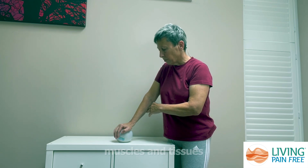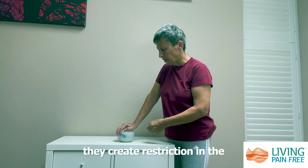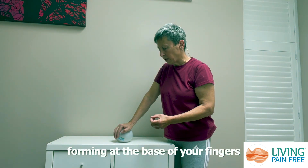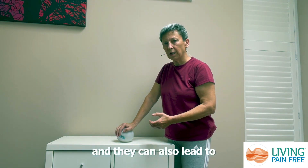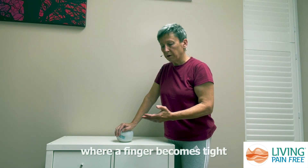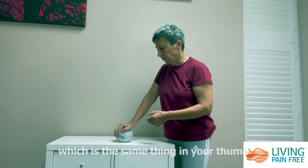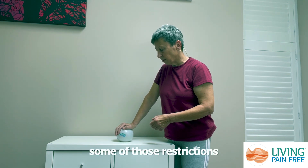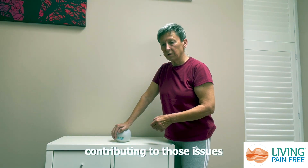Sometimes if these muscles and tissues in your forearm become too tight, they create restriction in the fascia in the palm of your hand. This can lead to nodules forming at the base of your fingers or the base of your thumb, and they can also lead to conditions such as trigger finger, where a finger becomes tight or stuck and won't straighten, or Dupuytren's contracture, which is the same thing in your thumb. Working here with a ball can really help to start to loosen some of those restrictions and help to undo some of the tension that may be contributing to those issues.